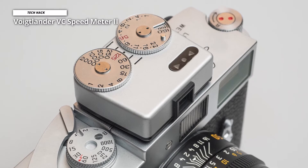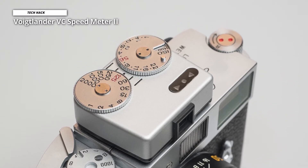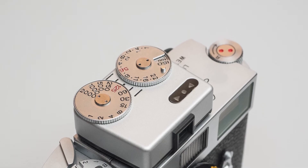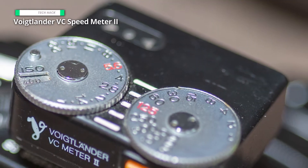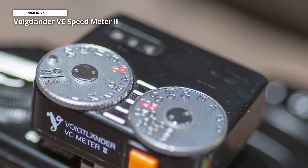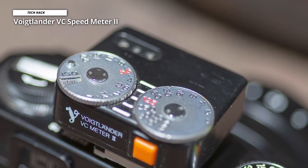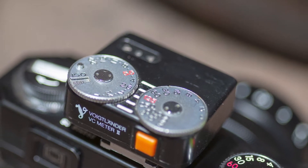Once the shutter and aperture combination have been selected, you point the camera at the subject and press the orange button on the back to activate the meter. Another notable feature is its three different dual mounting adapters, which allow the meter to be used slightly offset on top of the camera, with a viewfinder attached directly over the camera flash shoe.